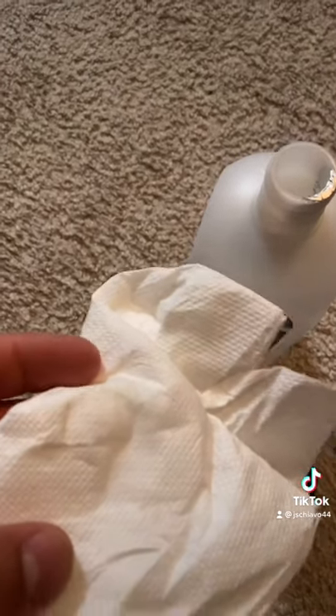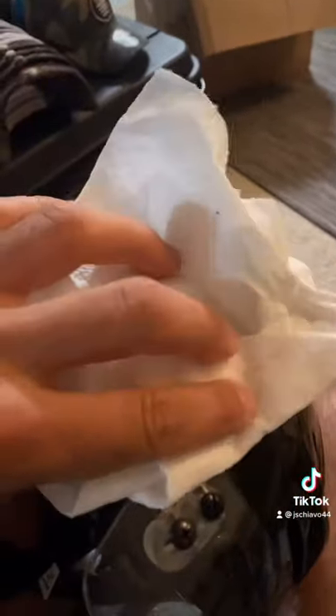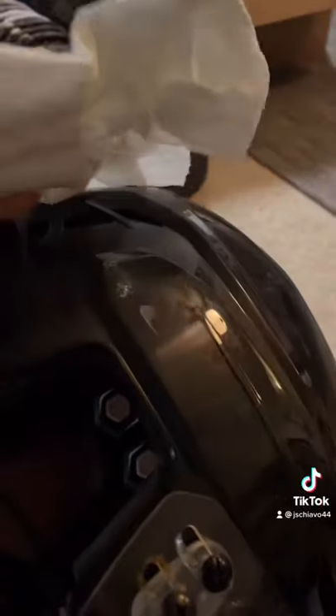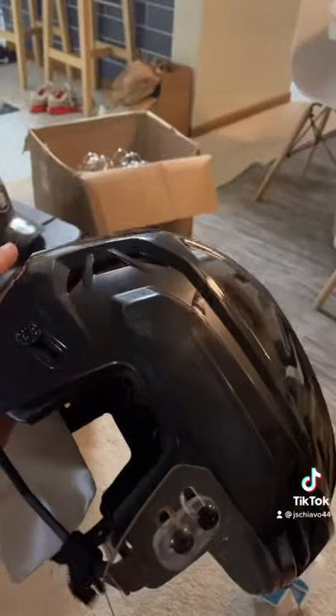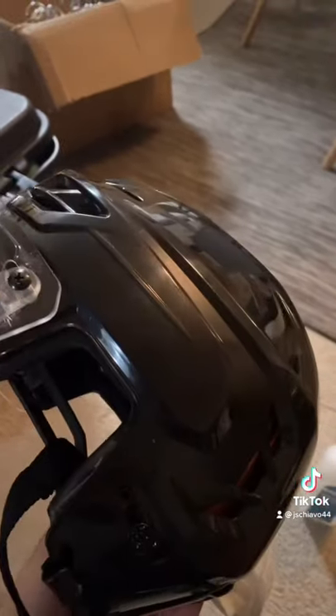Put just a touch on the paper towel and wipe it in like this. Crazy how quick this comes right off. Nail polish remover, paper towel, light touch, a little elbow grease — and you just clean up the rest. Voila — brand new, logo's gone. Enjoy!